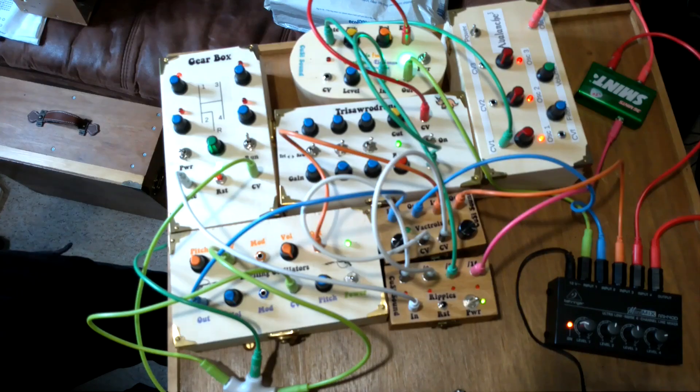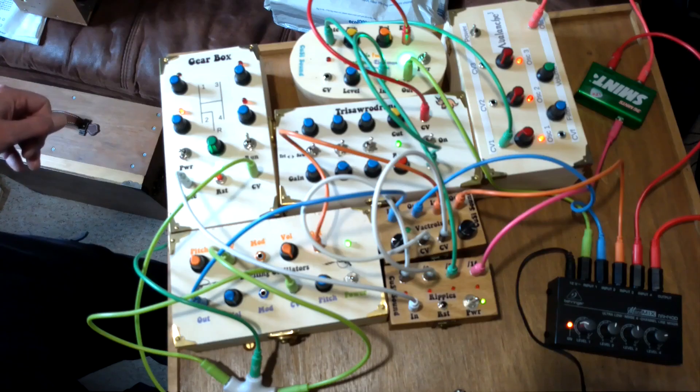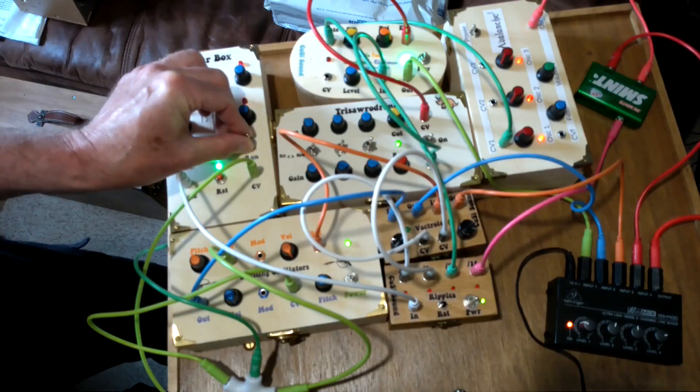So there you go — a new addition to the Little Boxes Orchestra. I've shown you the circuit diagram, I've shown you the circuit board layout, it is ridiculously simple. So if you want to have the ripple effect on your setup, then yeah, go on, have a go — build your own!